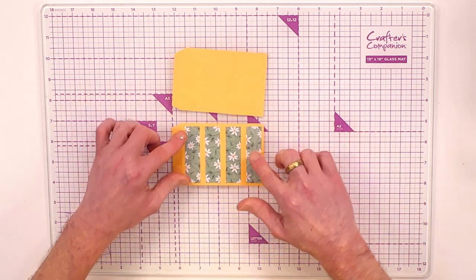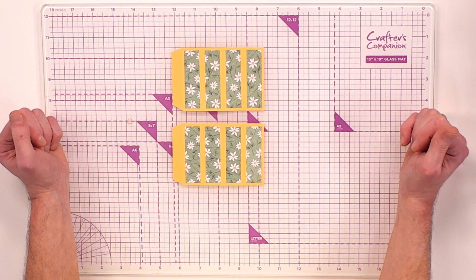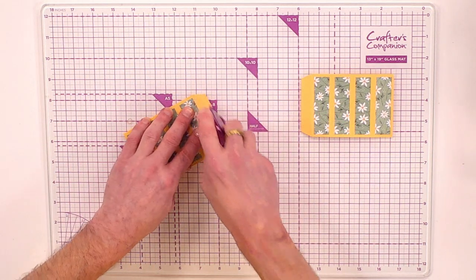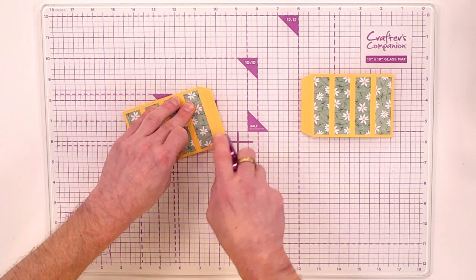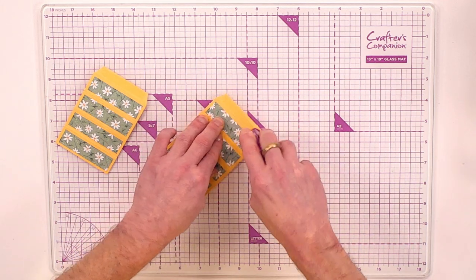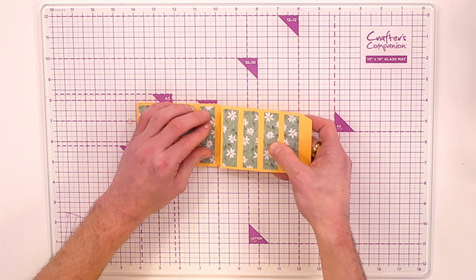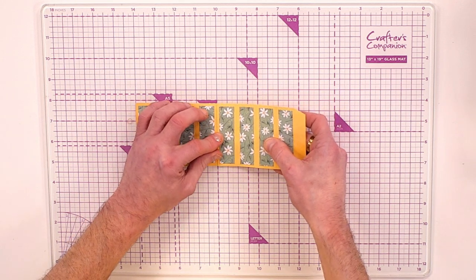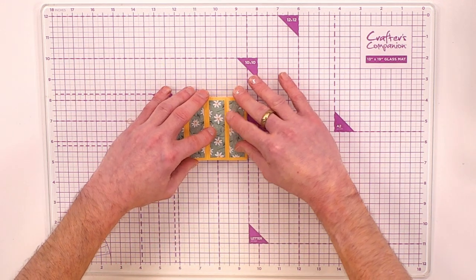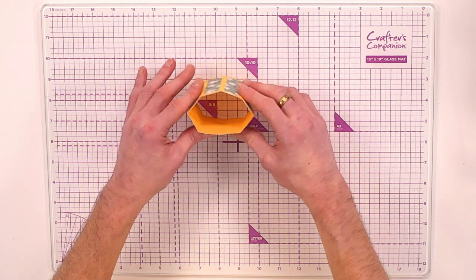Using the patterned paper included in your subscription box, add panels to your pieces. Then where you've got your tab, add adhesive onto both tabs — I'm using my tape runner, but you can use tacky glue if you prefer. Join them together by pressing on the scoring line and folding over to get your little vase with that square aspect.